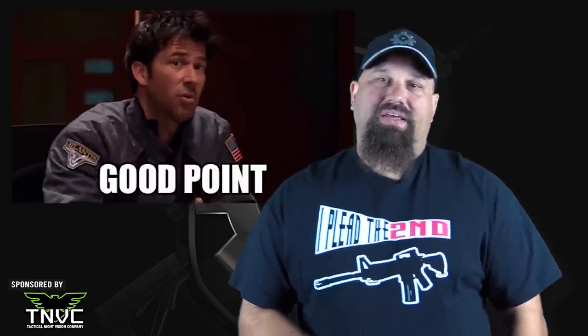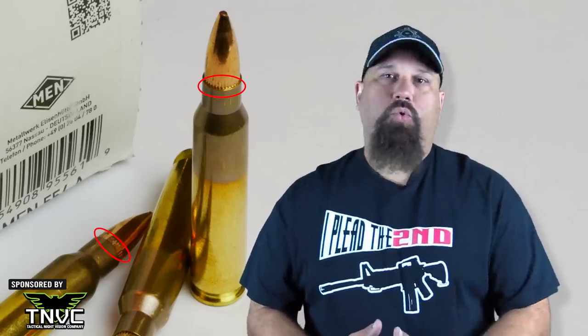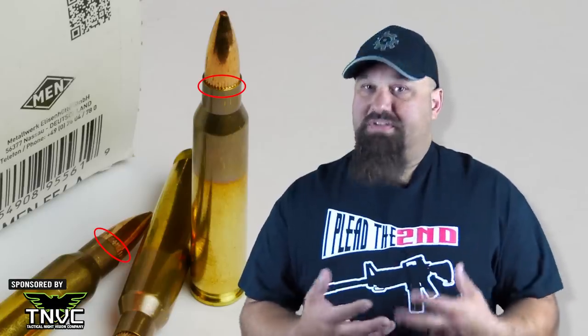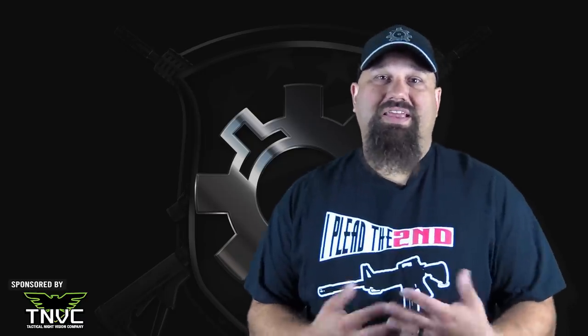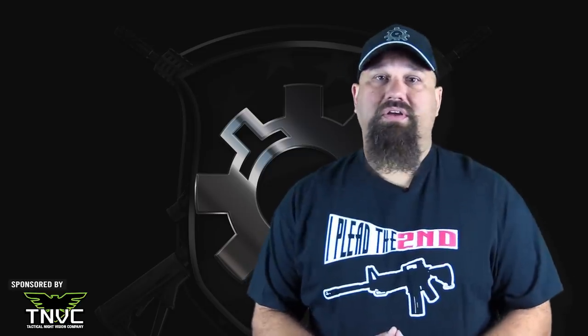Some viewers will inevitably comment that the cannelure wasn't sharp enough to start fragmentation, but I'm not buying it. The cannelure is a knurled portion that encircles the bullet at the depth it is intended to be seated into the case — it looks like the edge of a U.S. quarter or dime. It exists as a place to crimp the case mouth into the bullet without deforming it, allowing the bullet to stay at the proper depth through rough handling and feeding in semi-automatic rifles. Bullets that impact at velocities where fragmentation is limited tend to break apart at the cannelure, but I've also tested bullets with almost no cannelure that were still able to fragment.